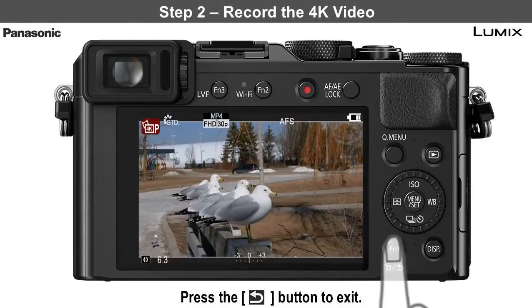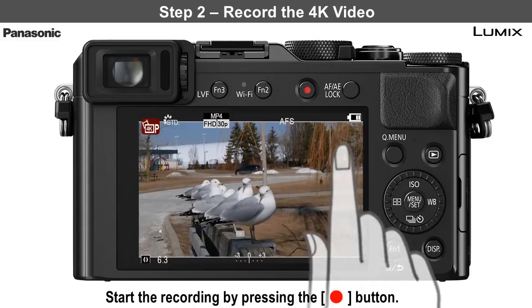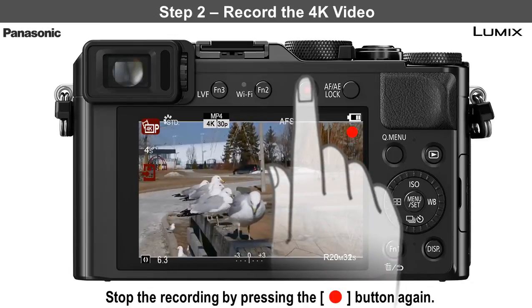Step 2 is to record the 4K video. Start the recording by pressing the red Record button. Stop the recording by pressing the red button again.